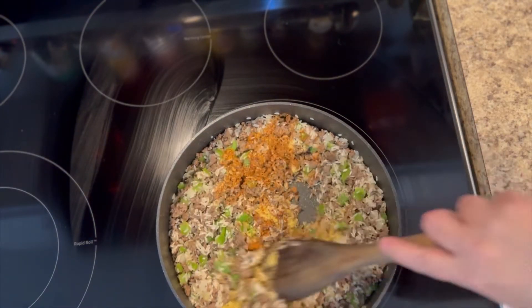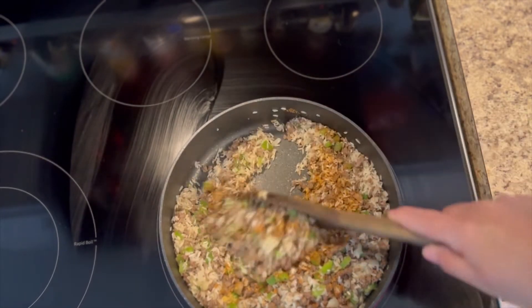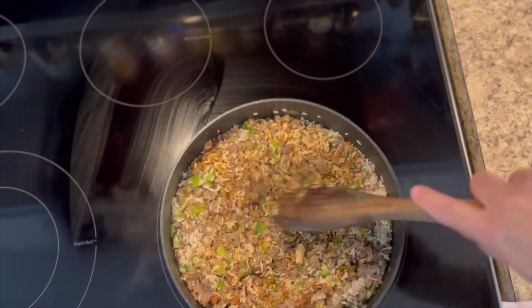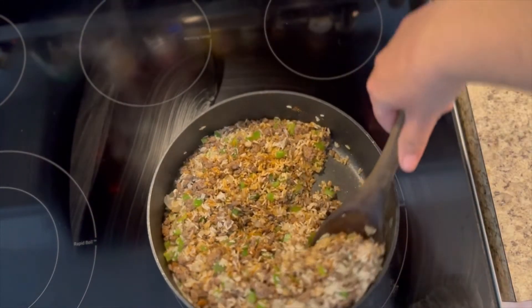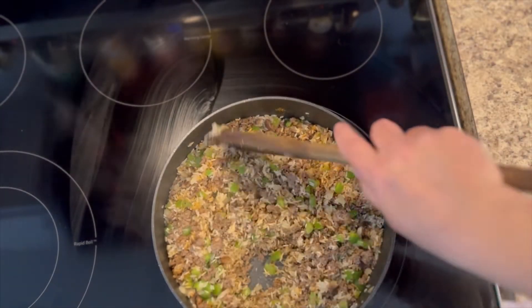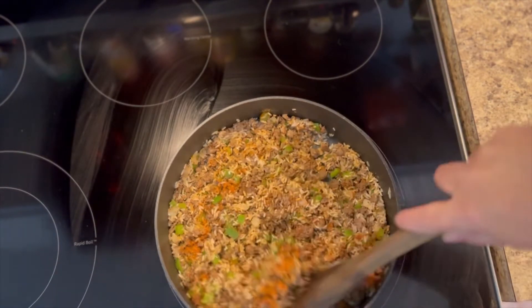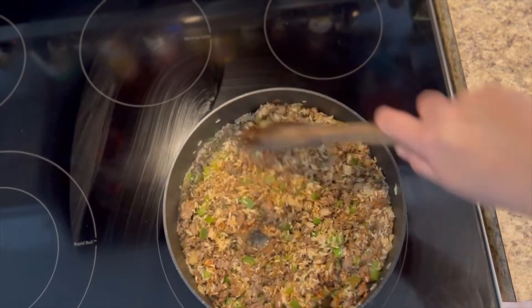Mix up all your vegetables into that rice and vegetable mixture you have going on, and use that residual oil still left in the pan to warm up and awaken your dry spices. Whenever you start to smell your spices — when they start to wake up, it's going to hit you in the face — that's when you're going to go ahead and add in your chicken broth, water, or whatever you're using.